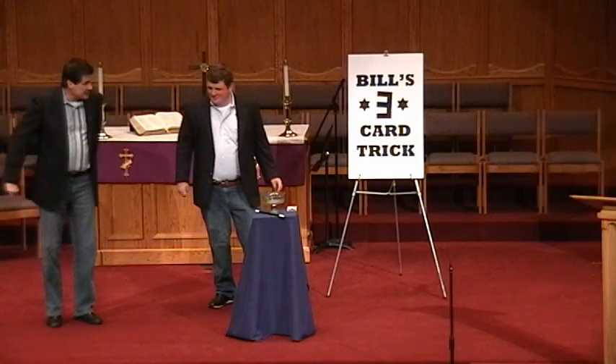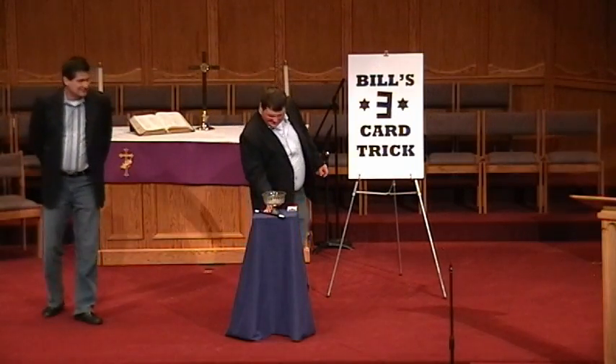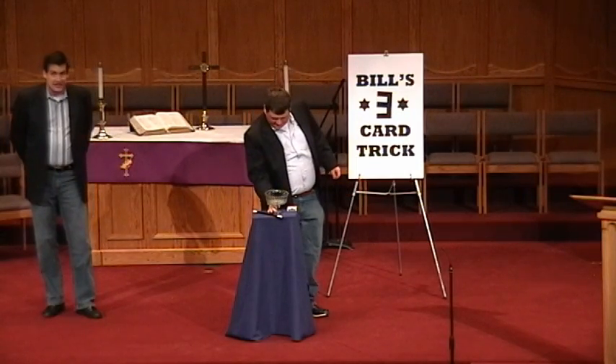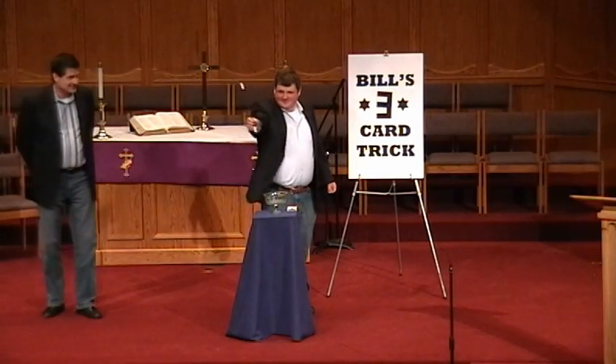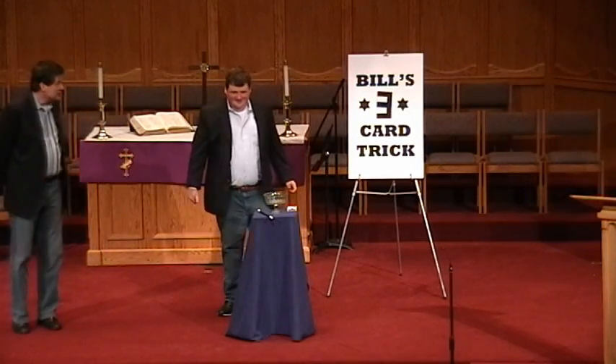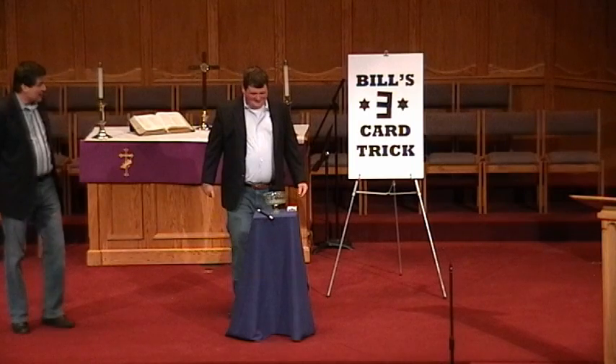So Bill, first thing we need is an empty bowl. Next thing we need is a magic wand. And can anybody guess what the next thing we need? Three cards.